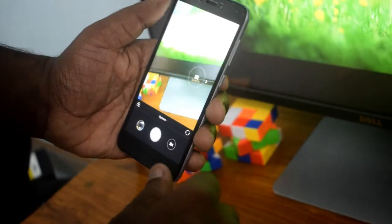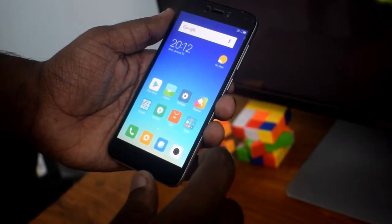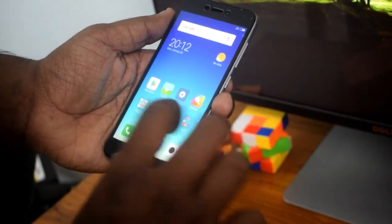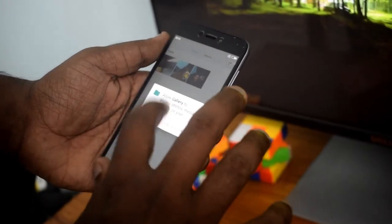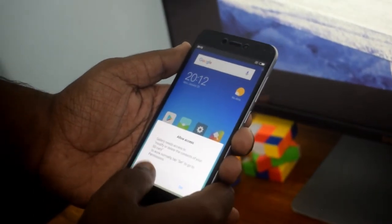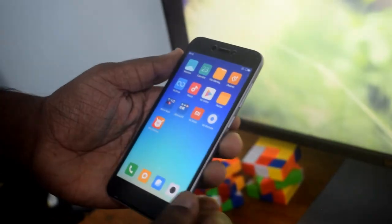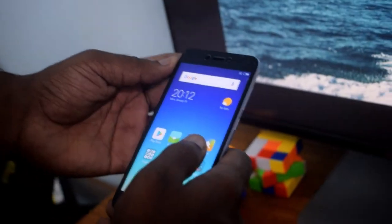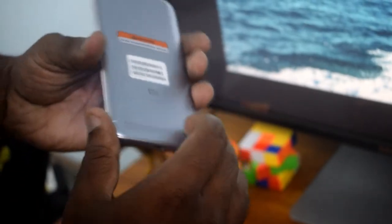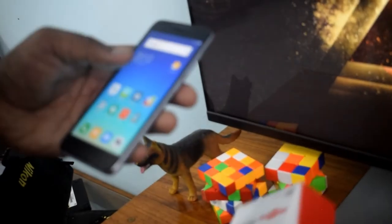It has a 680mm camera, but it doesn't have a front flash. It's a very lightweight phone. We will try to review the speaker quality and provide a detailed review of the phone.